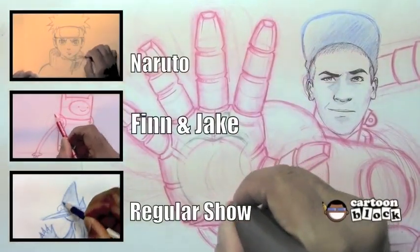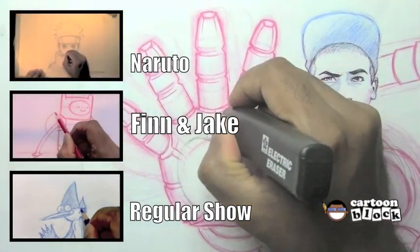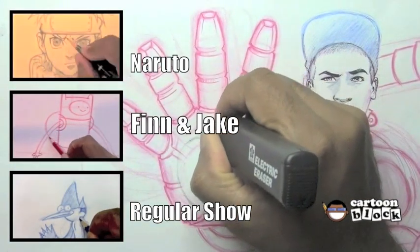If you'd like to see more of my drawing tutorials, click one of these links or click the link in the description below. Thanks for watching.